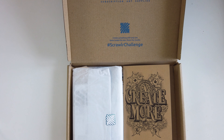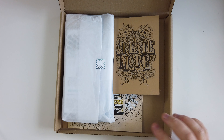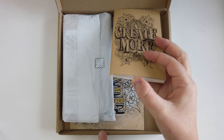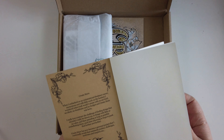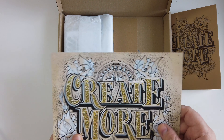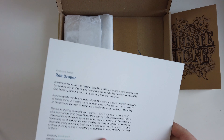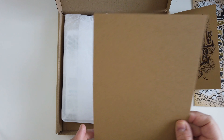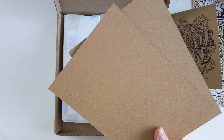This box looks completely different than the old box, and I have to say there's more space in it. The first thing I'm seeing is this 'Create More' book — it looks kind of like a little sketchbook, which is really nice. Then this is, I believe, their artwork by Rob Draper. It looks kind of cute, same kind of style. Then I see two sheets of cardboard paper.